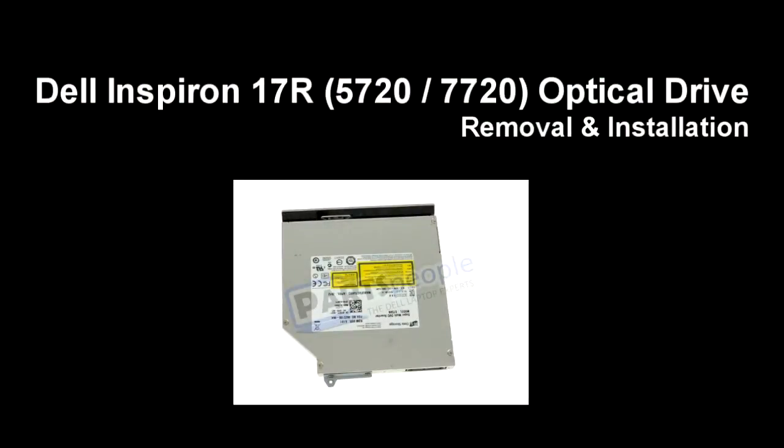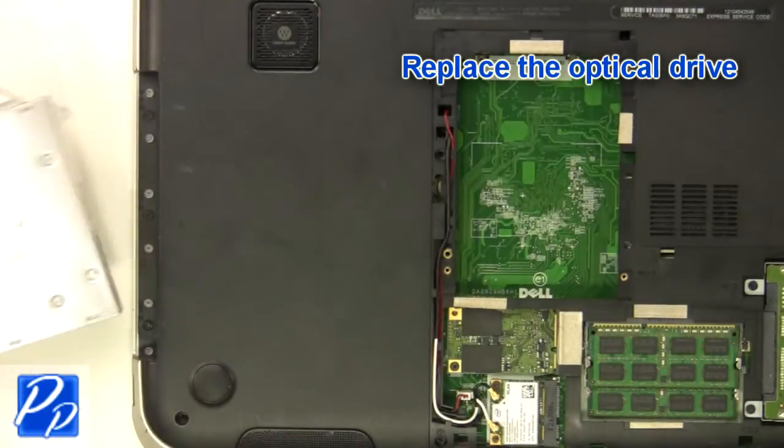If you need to find the part, check out the link in the video description. Let's get started with the installation. Replace the optical drive.